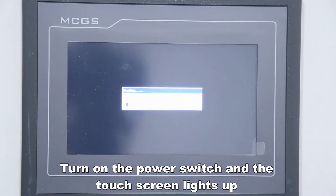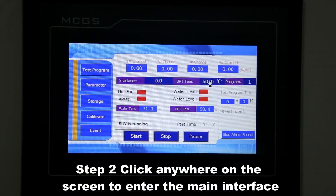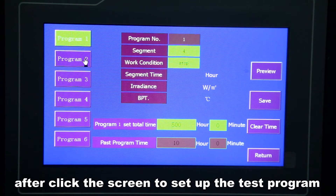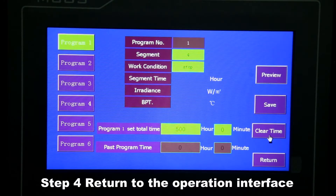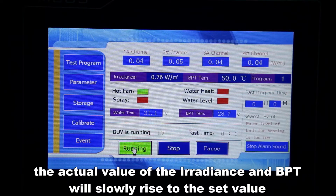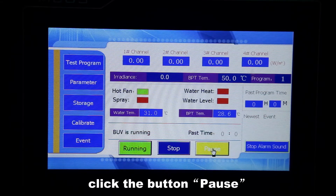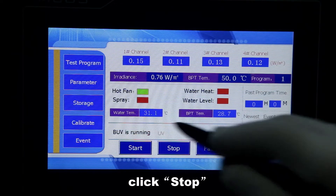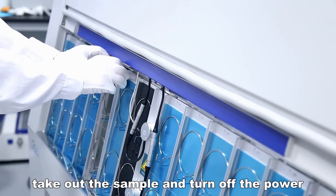Turn on the power switch and the touch screen lights up. Click anywhere on the screen to enter the main interface. Click 'Test Program' on the left menu, then click the screen to set up the test program. Click 'Clear Time' to clear the total running time, then return to the operation interface and click the button 'Start' to start the test. The actual values of irradiance and BPT will slowly rise to the set values. If you need to pause the test, click 'Pause'; then click 'Pause' again to run again. If you need to stop the test, click 'Stop'. When the test time reaches the set value, the instrument will automatically stop the test — take out the sample and turn off the power.